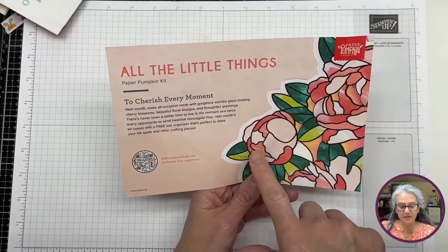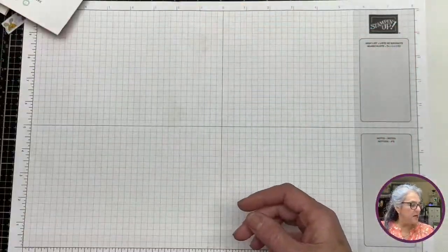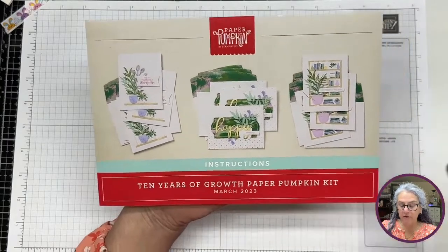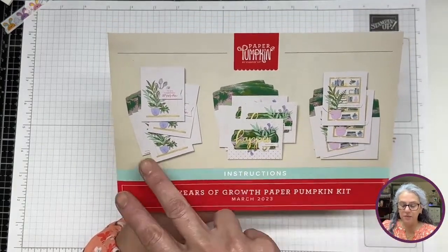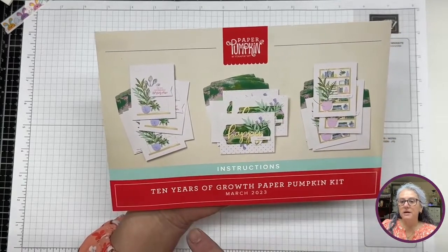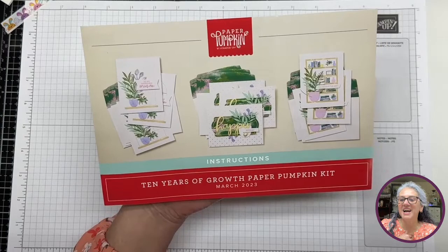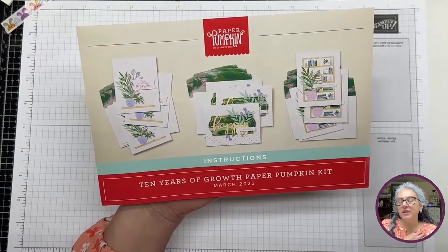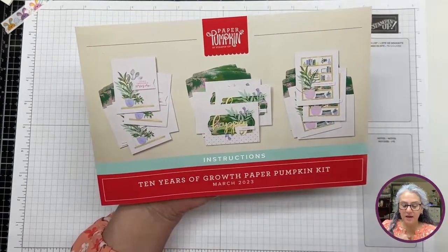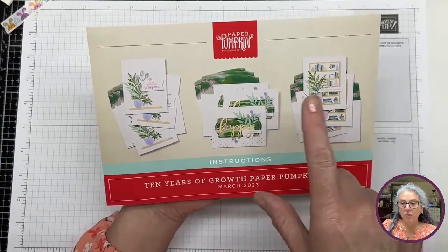It's just like glass-looking blossoms. So we'll see how it looks — I am very excited about it. These are the cards you're going to be able to make if you use the kit as is. It brings three different cards, three of each. And it brings nine envelopes in this case because they are all the same envelopes.